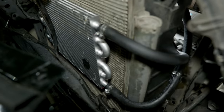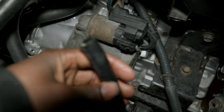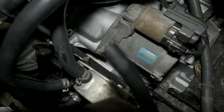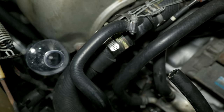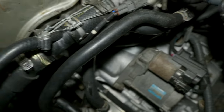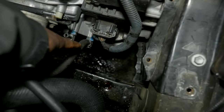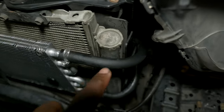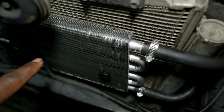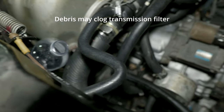The cooler is installed. Now I'm going to connect the return line back to the transmission, but before that I'll do the bottle trick again to clear any debris and impurities from the new cooling system, because hoses can collect dust in warehouses. We'll pump the oil from the stock cooler into the new transmission cooler, then back to the return line and into the bottle, making sure the new cooling system is clear of any debris.